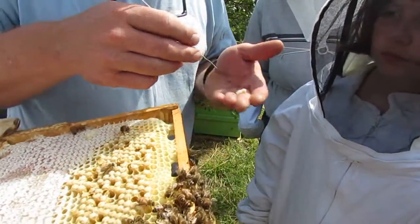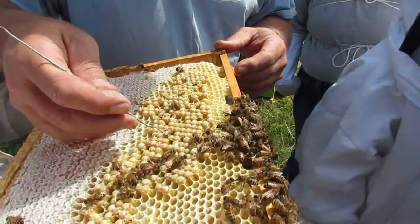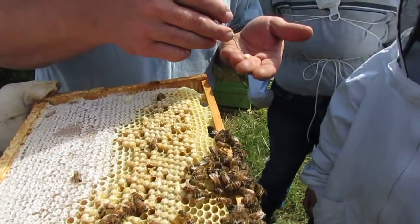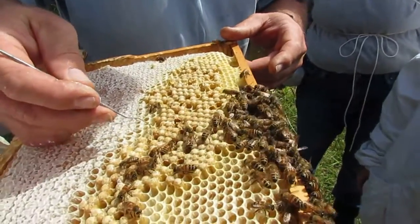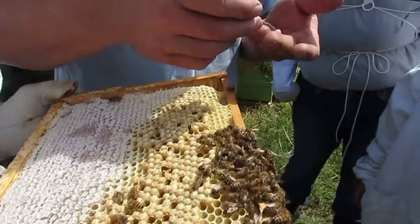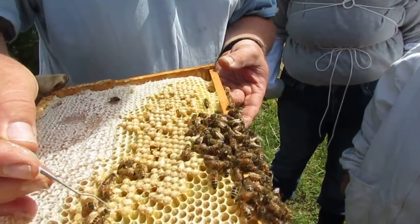We've only got two mites. Are we at two for six now? I think it's six or seven. There's a mite? No, there's not — that was the end of the stick. Getting a little better. Those are more a little further along, aren't they? They're more mature.